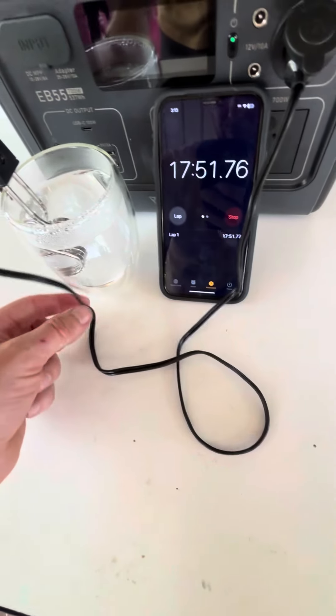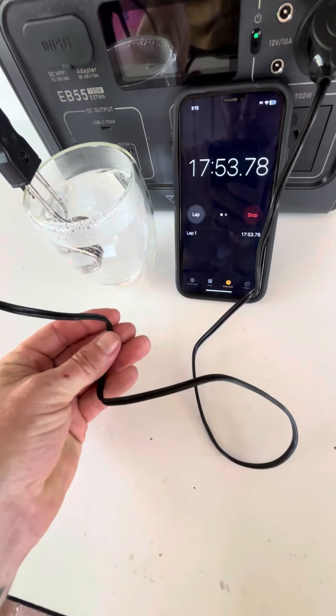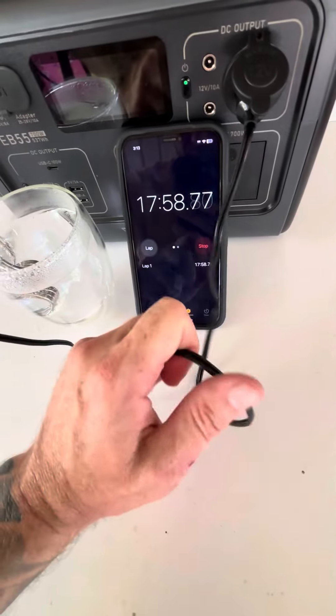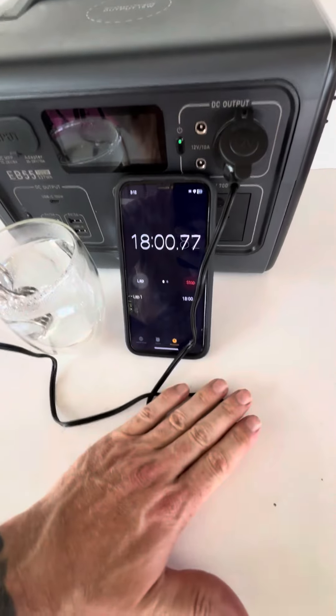These cables are getting a little bit warm. Still can hold onto them — they're not hot enough that you can't touch, but they are definitely getting warm.